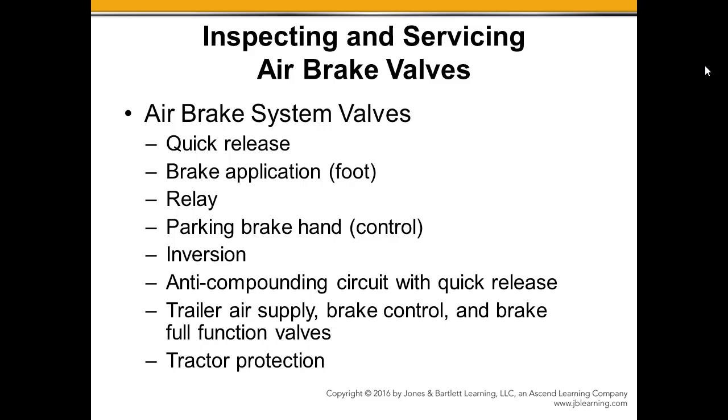We need to make sure that the Quick Release Valves are in fact releasing air as they should and not leaking when they should be holding air pressure. The brake, or foot application, brake application valve — we need to make sure that we don't have air leaks there, that the system is working properly and those pistons are moving as they need. They've got springs and seals and other components in there that can start to wear and either leak air or cause sticking of those pistons.